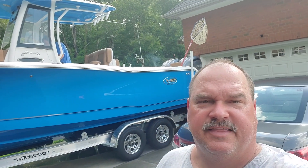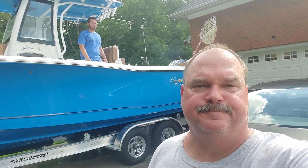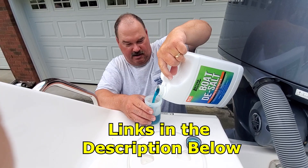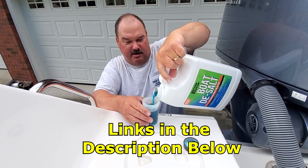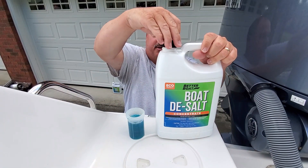We're going to let that go ahead and warm up and get those engines up to temperature. Then we're going to add our desalt solution from Better Boat. So now we're going to use four ounces of the Better Boat boat soap for each motor. I'm actually going to pour it right next to the water intake, which is going to work pretty well.